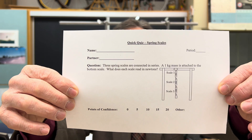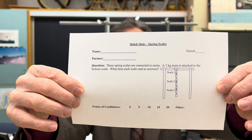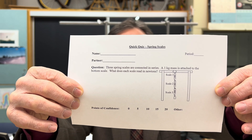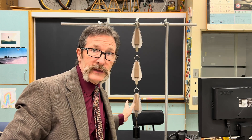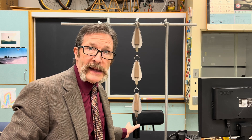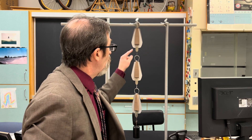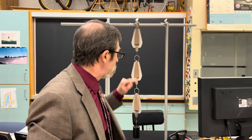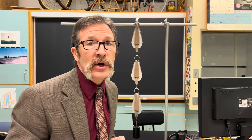Here's what your quiz looks like today. We have scale one, scale two, and scale three. We have one kilogram mass down at the bottom. We simply want to know what would this scale read, what would this scale read, and what would this scale read? Please mark your answer and list your confidence.